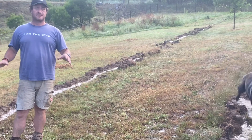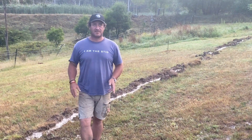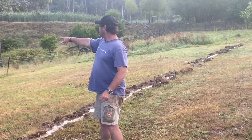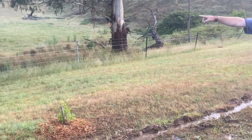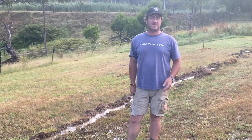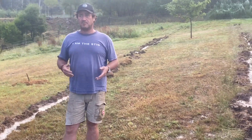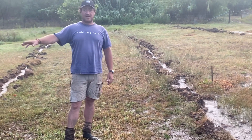If we hadn't done this, all this water would have just run straight back off. We have a little creek that runs through there, and I've been working with that creek for about 18 months to two years now as part of Peter Andrews' work — building up little leaky weir dams and things like that. And that's just working a treat down there.